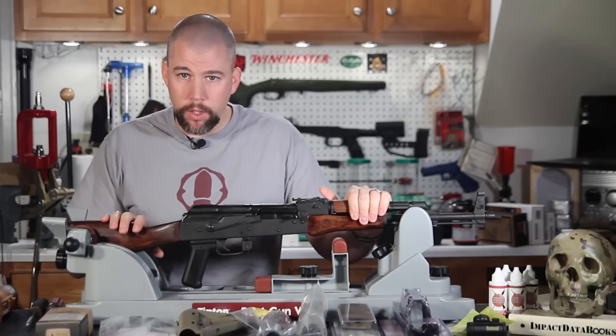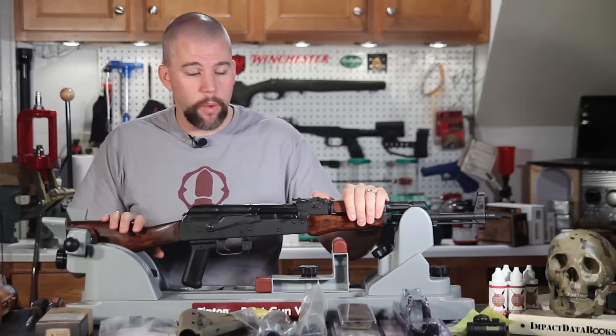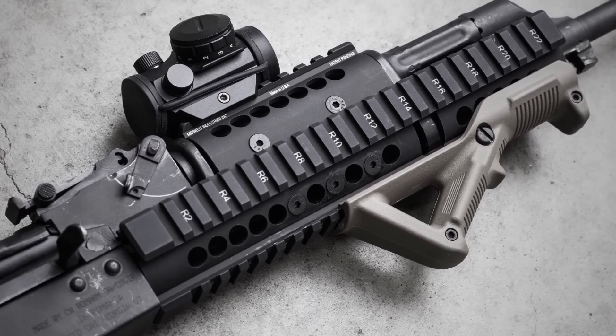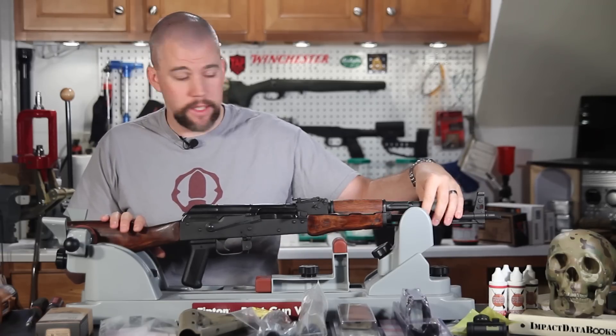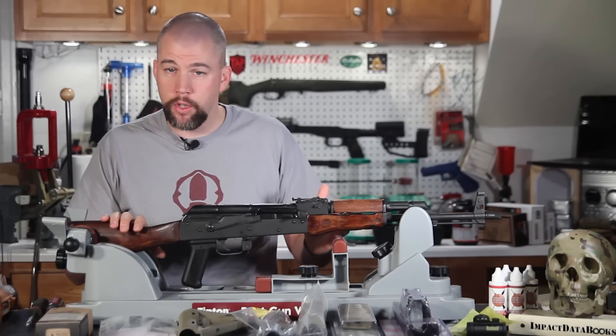The first thing we're going to do on this rifle to improve it for our use is add a Midwest Industries extended railed forend. That's going to give us Picatinny rails on the side and on the bottom. It's going to cover the gas system and the forward portion of the barrel a little bit more than the standard hand guards do.